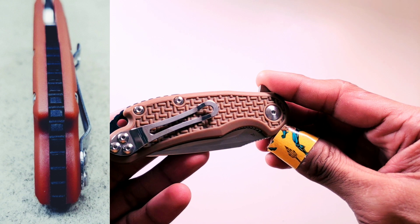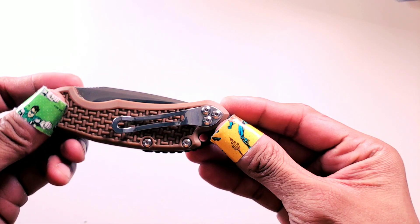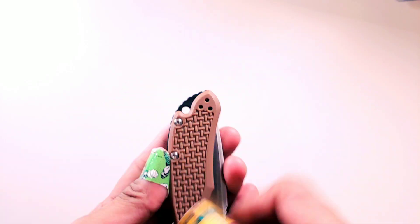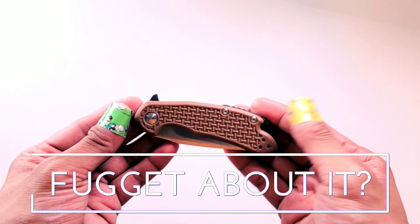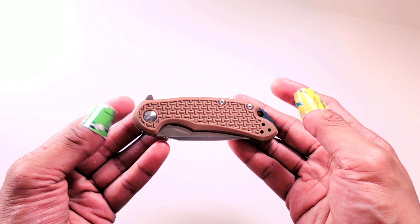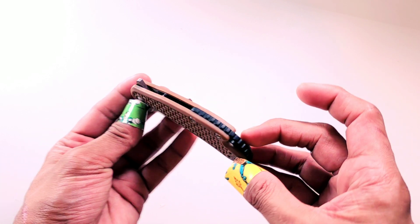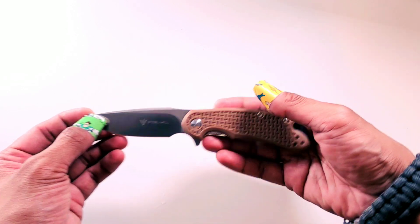I'm just not a fan of the Lego-esque FRN. And of course you can't have an EDCC review without a complaint about the pocket clip — not low enough, Steelwill. Props for making the clip left or right hand tip-up carry though. Now I know I'm mad late to the party when it comes to the Cut Jack Mini — almost every reviewer gave this the thumbs up and I'm doing the same.